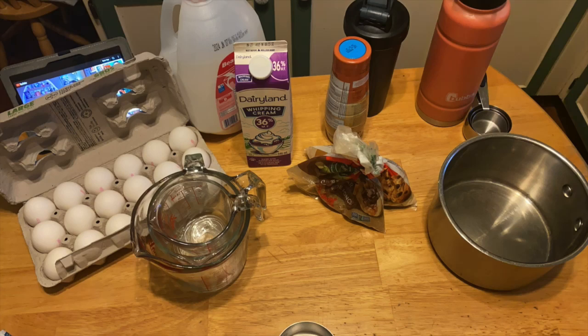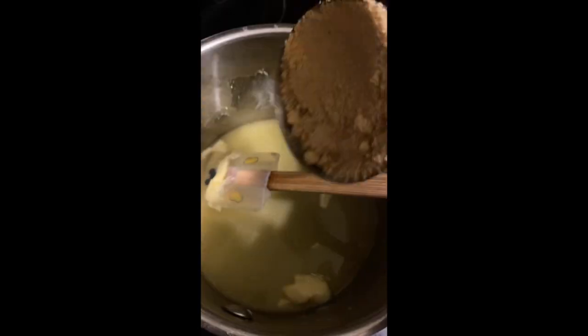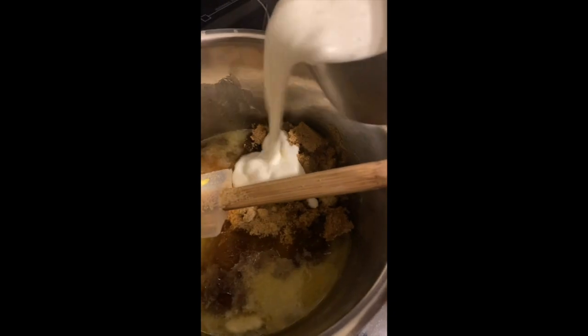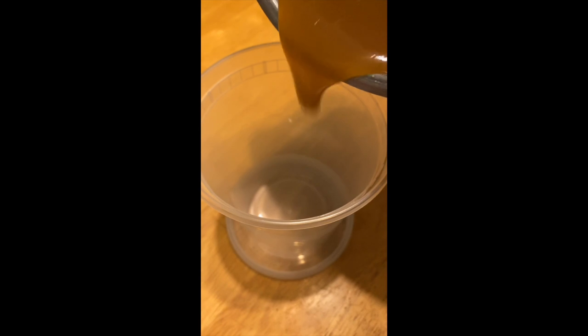Watch me make Harry Potter Butterbeer ice cream. Take some butter, throw it in a pot, melt it, add brown sugar, heavy cream, rum extract, get it boiling, some vanilla, push it to the side — there's your butterscotch.